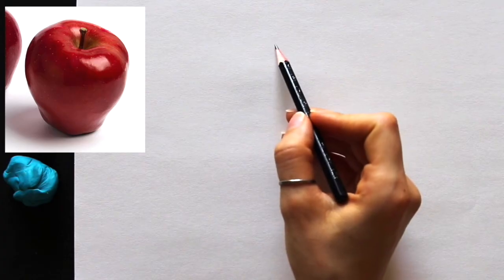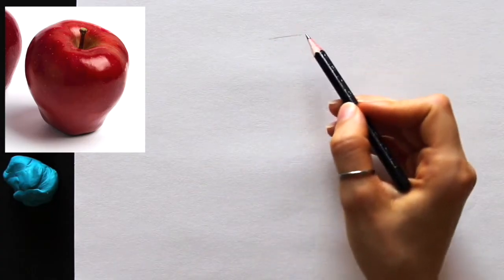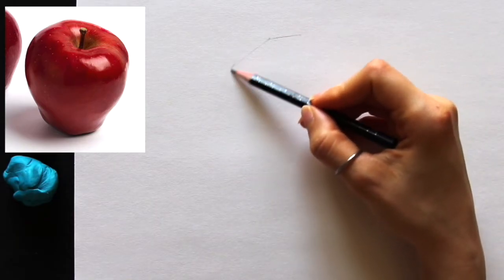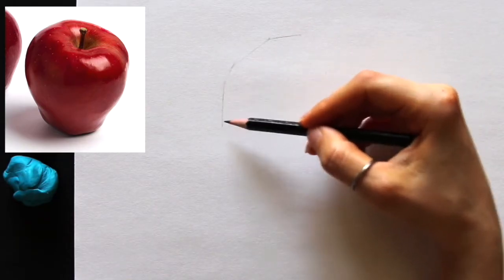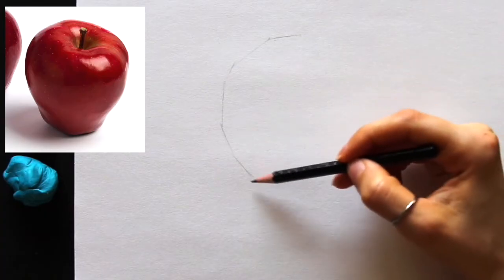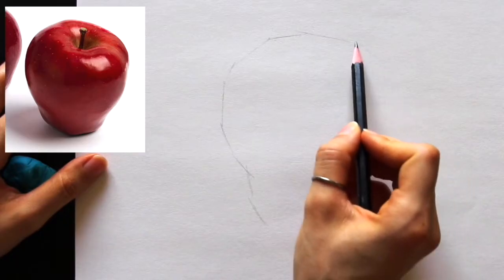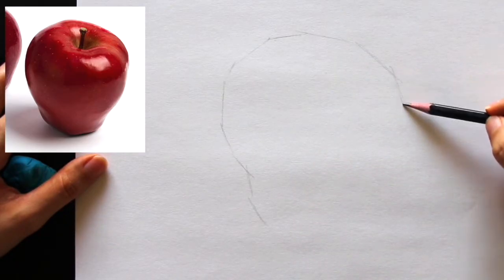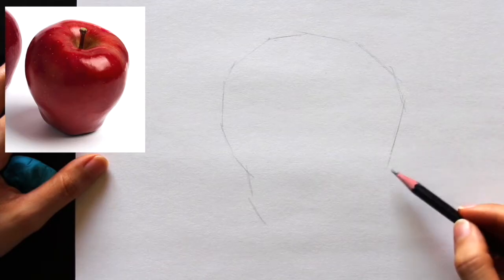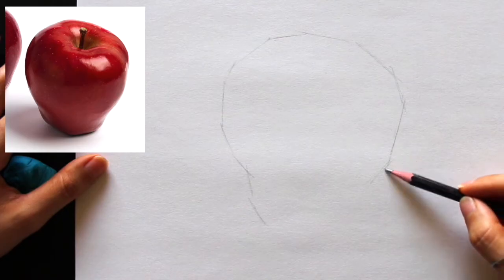Let's move on to the very first study — we're going to start with the apple. I consider this the easiest of the three. Using my HB pencil, I'm using what I like to call the envelope method: I'm visualizing this apple as being wrapped with wrapping paper, so I'm not worrying about recreating curves perfectly right off the bat.